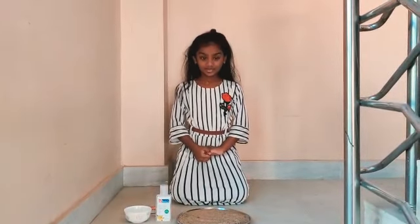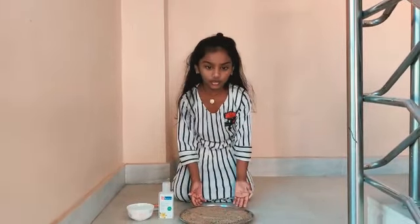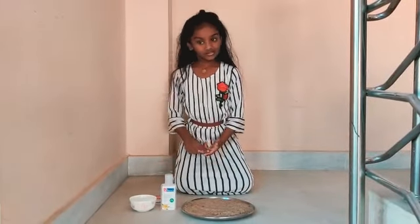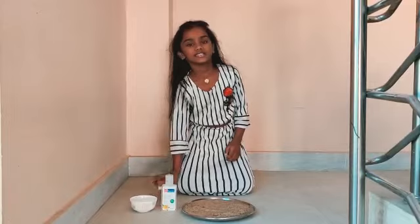For this experiment we need a plate full of sand, sanitizer, baking powder, sugar powder, and a match stick to light up.